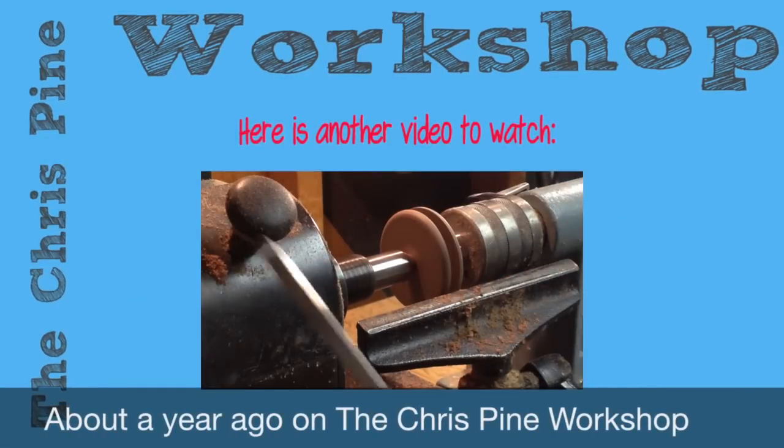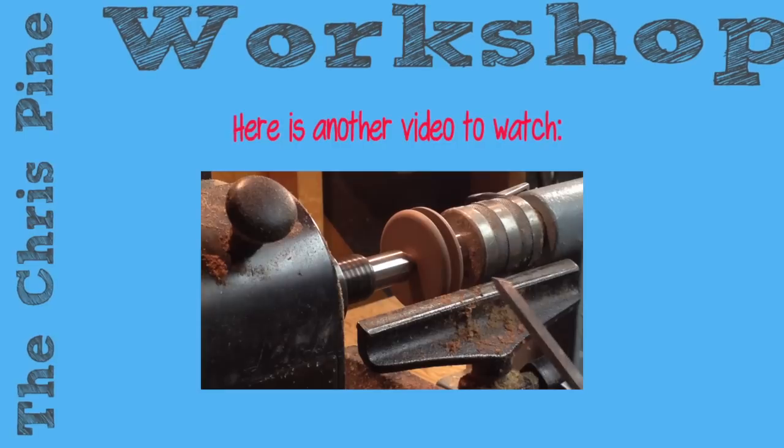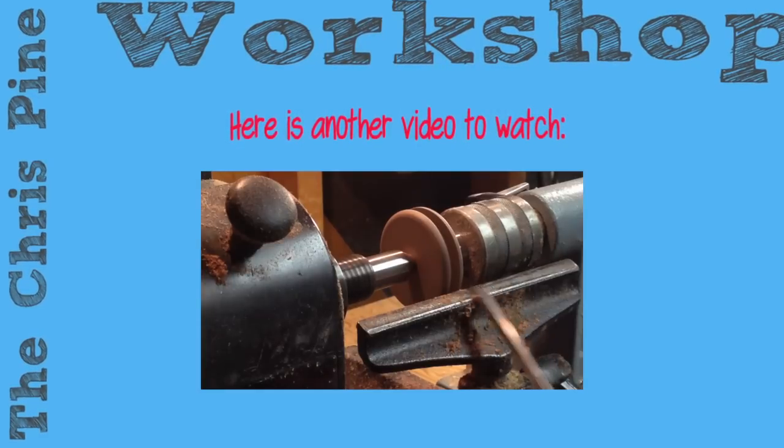Can we use a small skew to round over the edges on the inside of this through here?